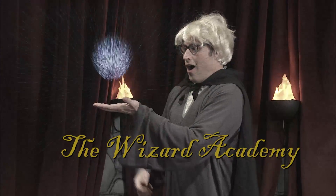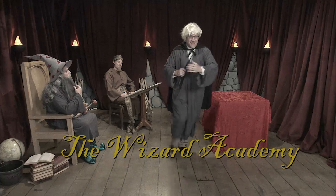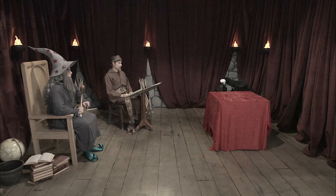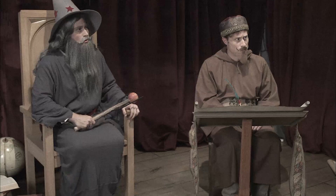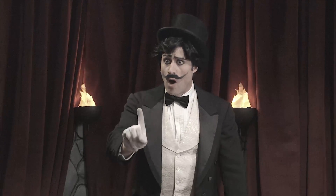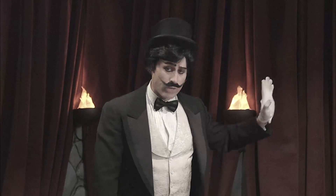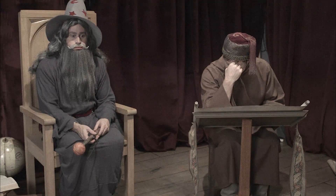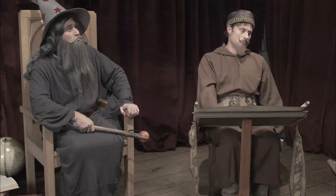The Wizard Academy: all you have to do is demonstrate true magic and you'll be granted entry. Send in the next applicant. Magic smoke — big entrance. Behold, it is I, Overwhelmo! You again. I only have to demonstrate magic one time and you have to let me into the Wizard Academy. Last time does not count. So prepare for your mind to be boggled and your eyes to also be boggled, because I shall do a trick.